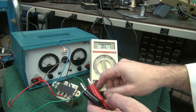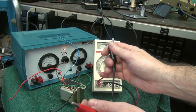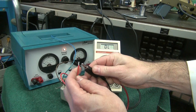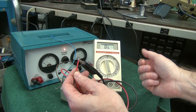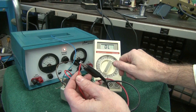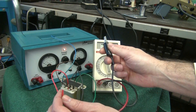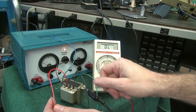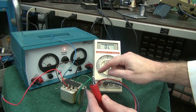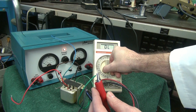Now the next check you want to make: you know your primary and secondaries appear to be okay, but one thing you never want to happen is you don't want the secondary to have any continuity to the primary. That'd be really bad — you'd be throwing 400 to 500 volts into your speaker. So range up and make sure you don't see any continuity between those two windings. Then take one of your leads, go to the case of the transformer, and look for shorts to ground or shorts to case. Secondary to case — range up — I don't see anything up to two megs. Call that good.